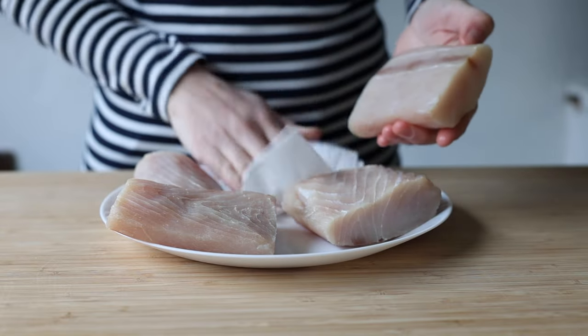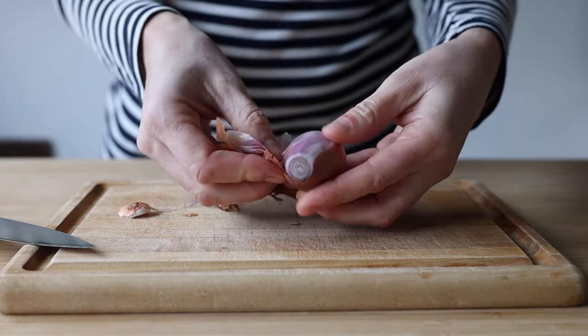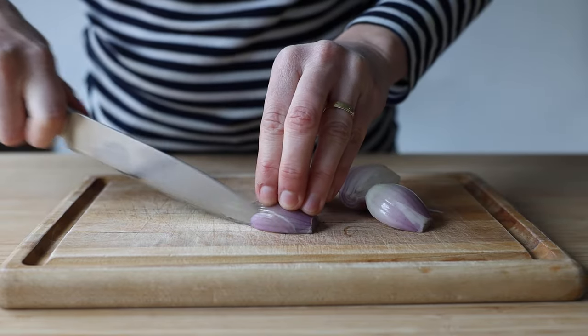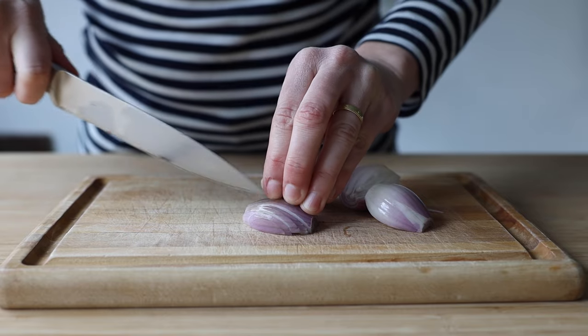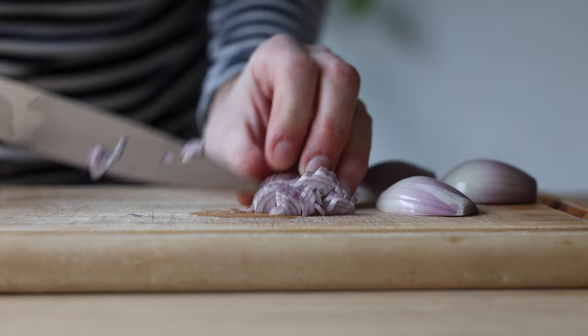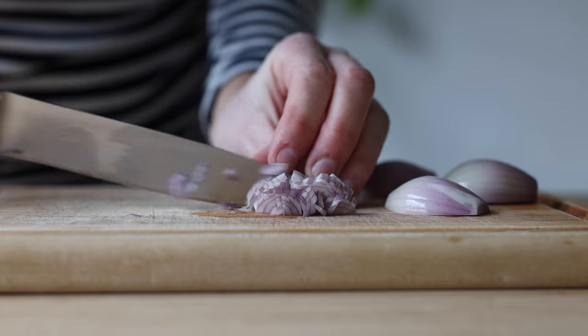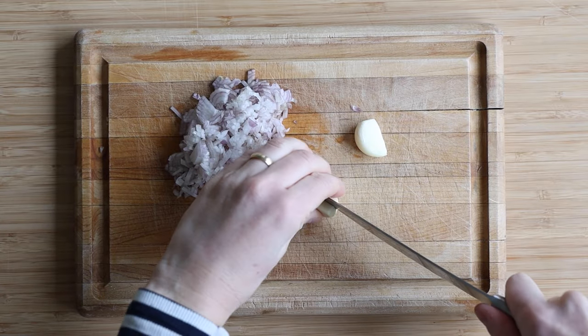Now set the fish aside and get to the chopping board. First peel and then super finely chop one or two shallots, depending on the size. You'll want to end up with about a quarter cup of finely chopped shallots. Any other onion will work as well, of course.